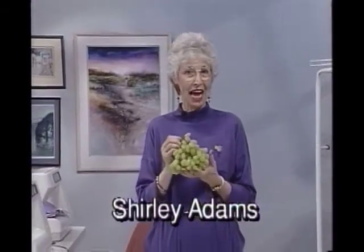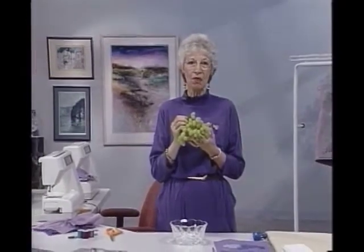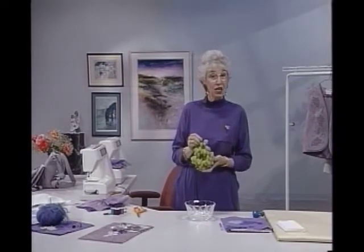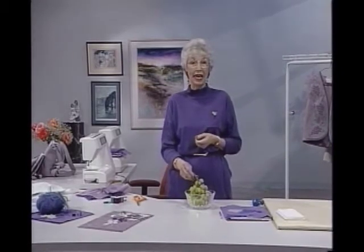Hello, Shirley Adams here. I find a bunch of grapes not only tasty but also very pretty. This is series 10, program 3. Stay with me for the Grape Escape. Everything furnishes inspiration for embellishment if you keep a receptive mind. I started thinking about how many ways we could actually sew a bunch of grapes, and here are some of the samples.